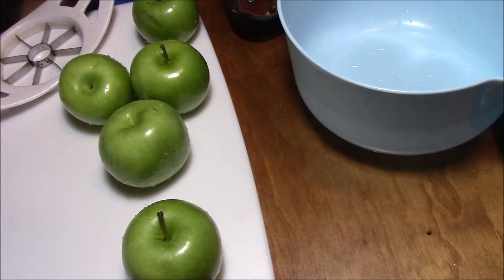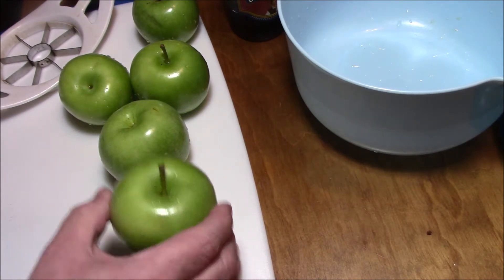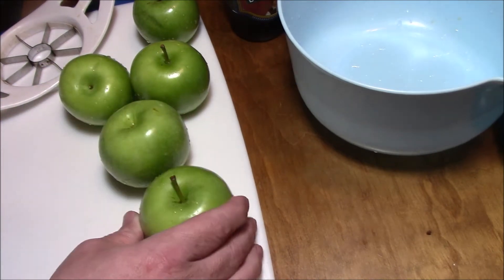So on today's episode I'm going to do something a little different. If y'all have been watching my stuff for a while, you know that 98.6 percent of what I do is pork. We're not going to do that today — we are going to do apples, we're going to cut them up...